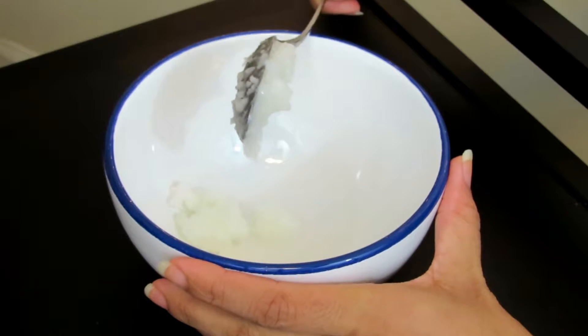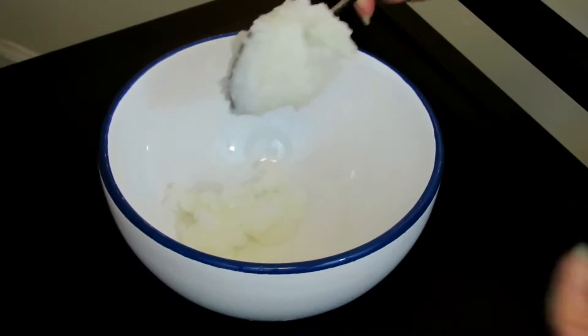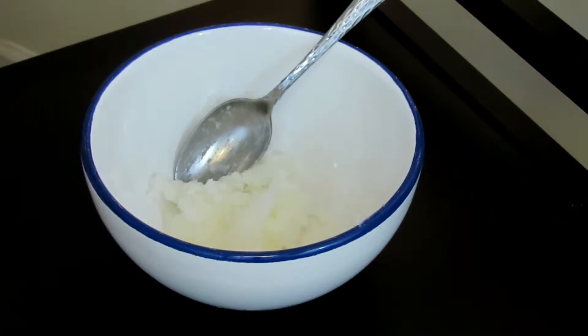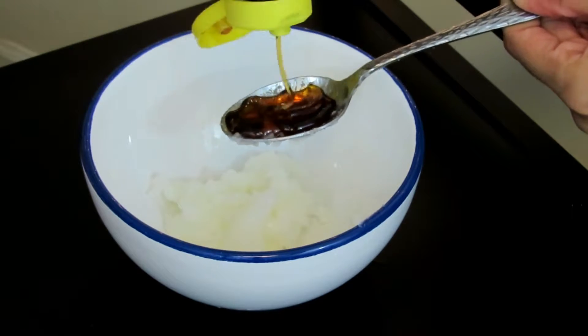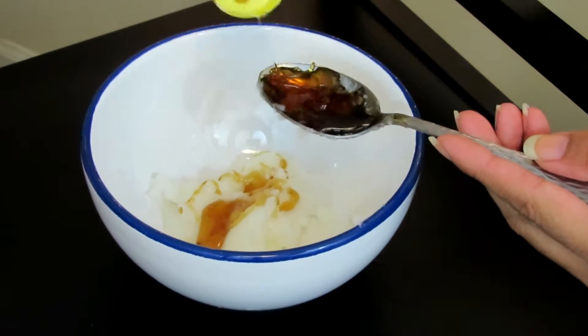The products you're gonna need are coconut oil, honey, and you can also use a hair mask that's already prepared with other oils — that's what I'm using. You need two tablespoons of coconut oil, two tablespoons of honey, and one tablespoon of whichever hair mask you choose.